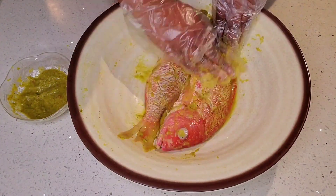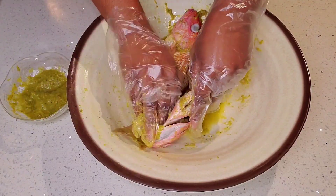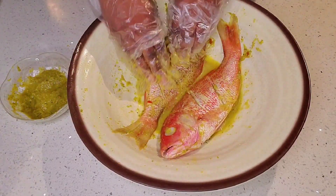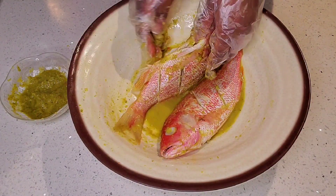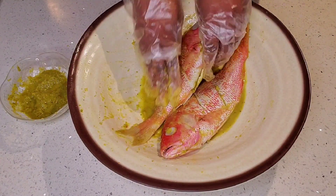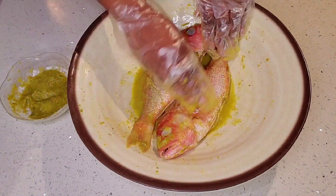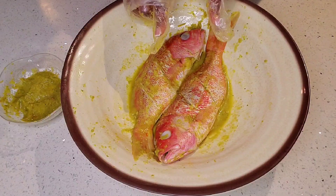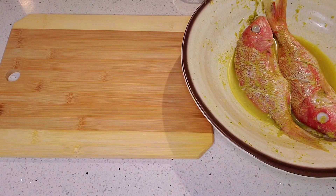I will leave the citron and marinate it. I will leave the citron and water.